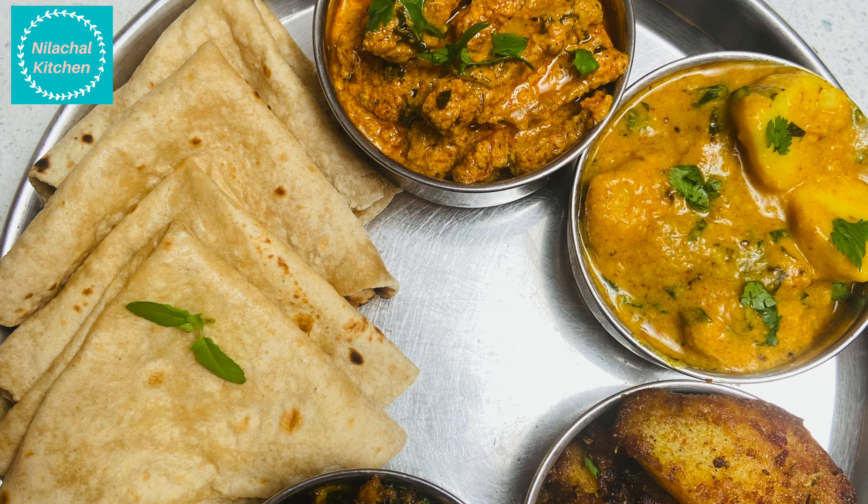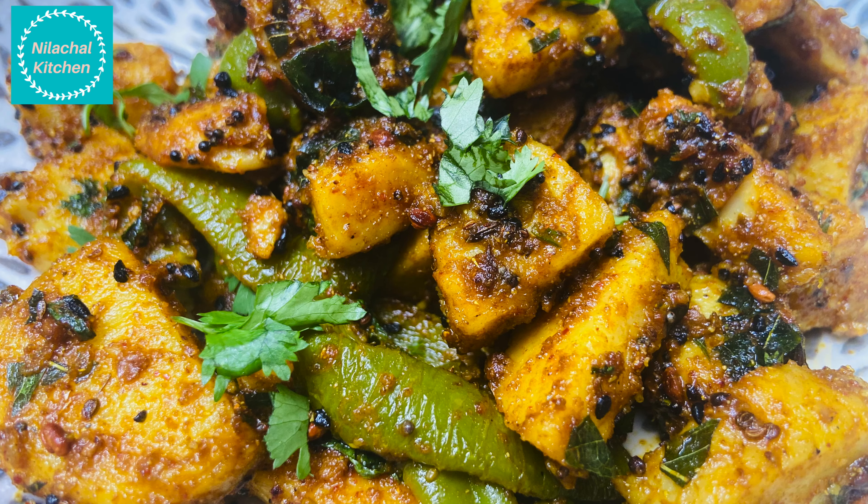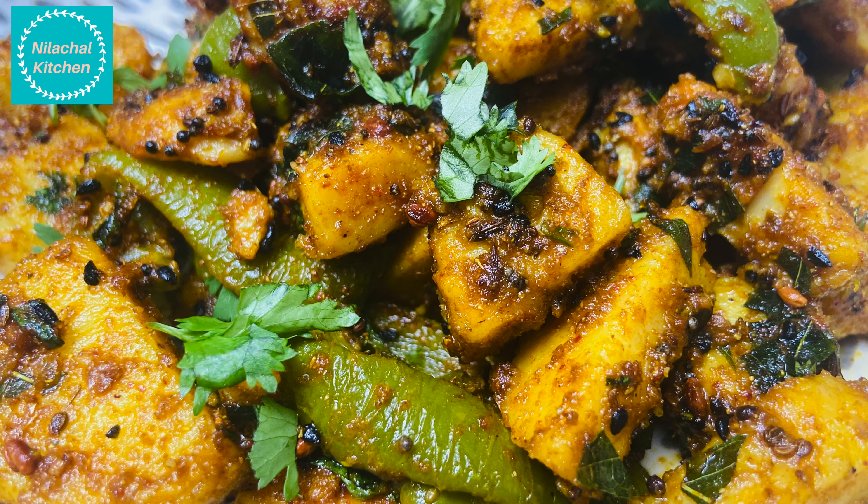Welcome to Nilashal Kitchen. This is Manjali. Today we are making 4 types of Arbi recipes.